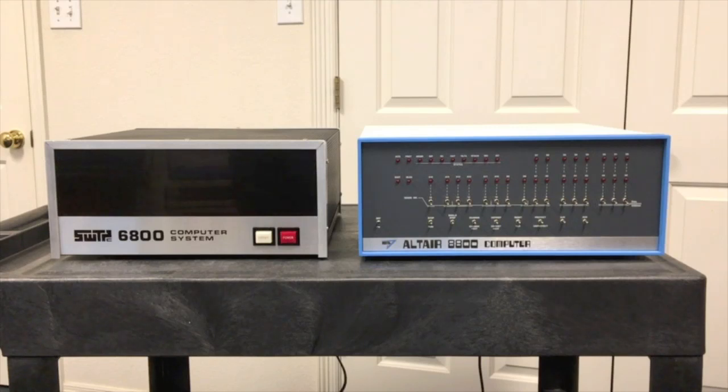The first thing you'd notice is the 6800 doesn't have all the lights and switches of the Altair or the MSI front panel. Those switches and lights were primarily used to examine memory, change memory, and set an address for execution and jump to it. In the 6800, that was done with a ROM monitor instead. You basically hit the power button to turn it on, and could hit reset to restart the ROM monitor whenever you want.